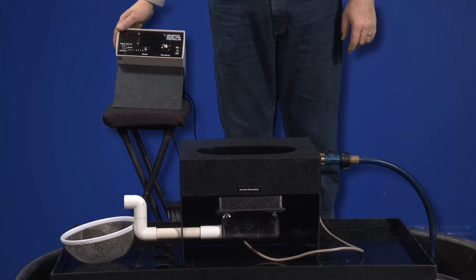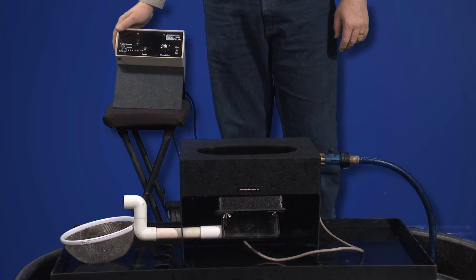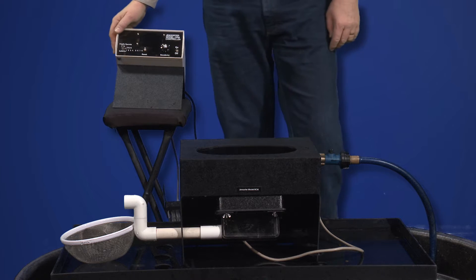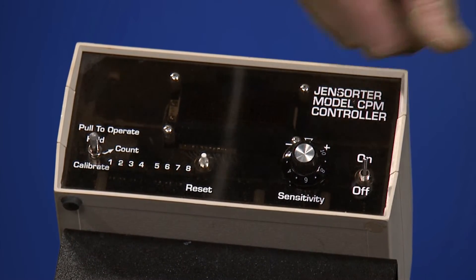This is to introduce Gensorter's model BCM stand-alone egg counter. To begin operation, after the parts are attached, turn the controller to the on position.